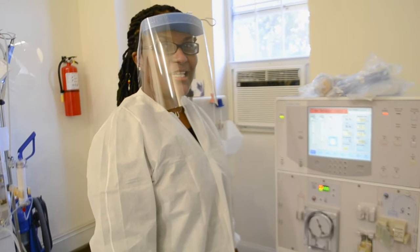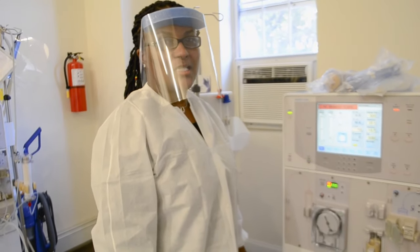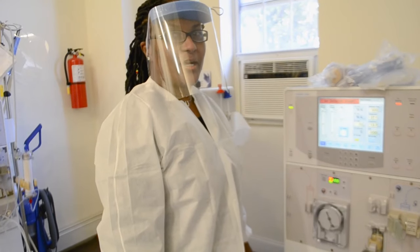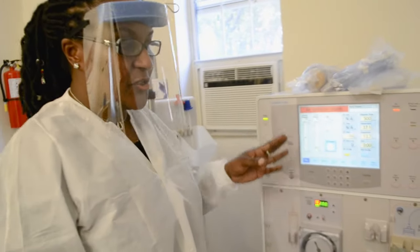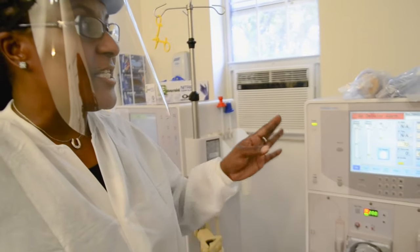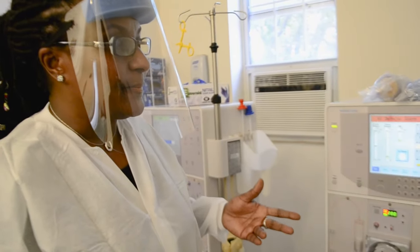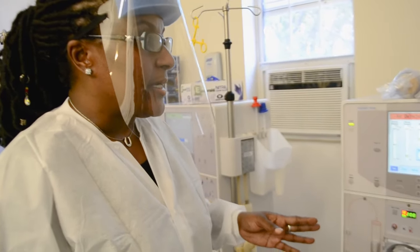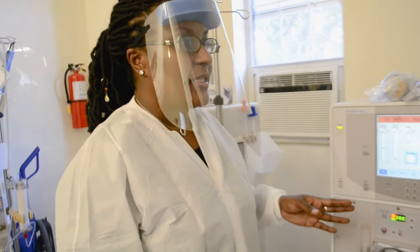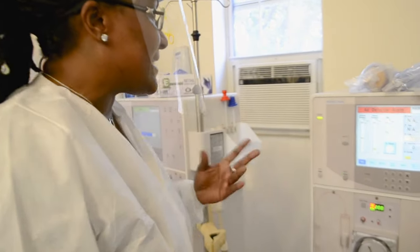Hello everyone, I'm Ms. Taylor from Dialysis Training Institute of Excellence, and today we're going to do machine setup part one. That's actually going to take you through putting the lines on the machine and recirculating. As I go along through the steps, I'll explain everything that you need to do and also in the order in which you need to do so. Let's get started.